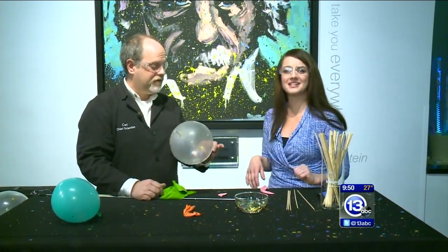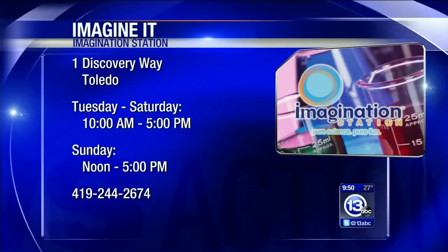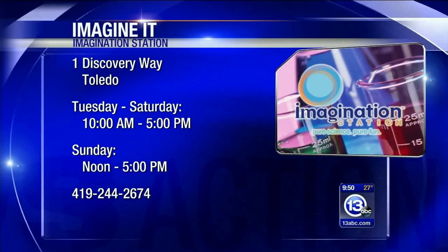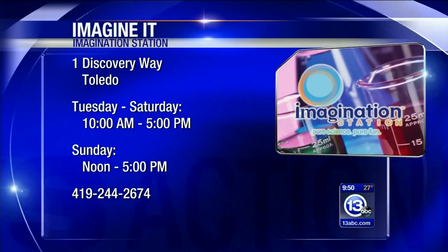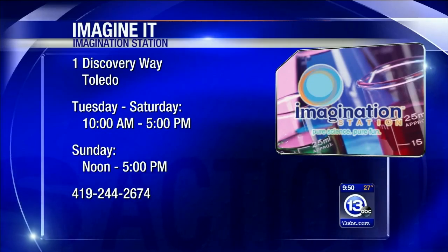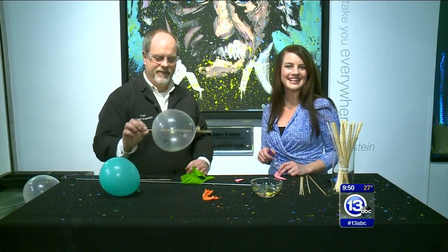It is a party down here at the Imagination Station! And guess what? It's Saturday, so that means you can come down to the Imagination Station. If you're a Lucas County resident with a paid adult, a child gets in free. And it is also that special extended weekend — the Imagination Station is open today, tomorrow, and Monday for the special MLK holiday. And that's how you imagine it.